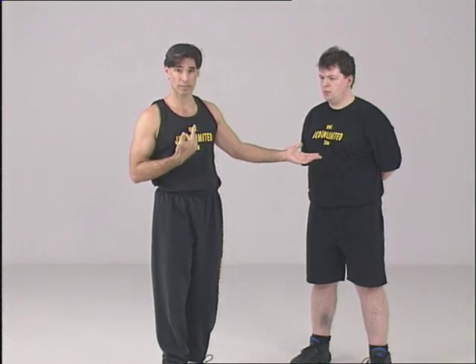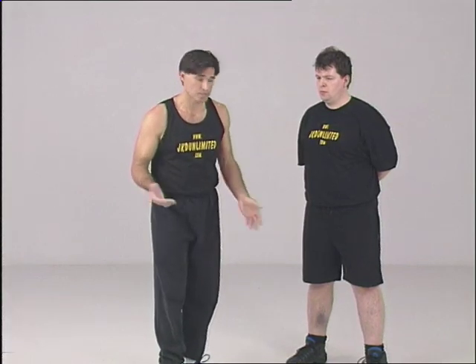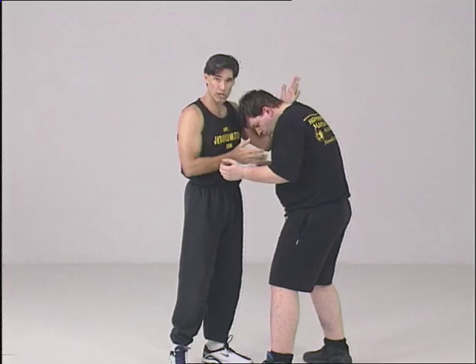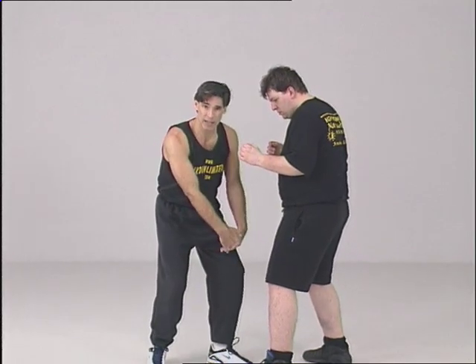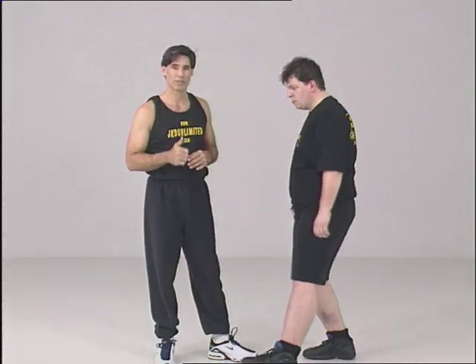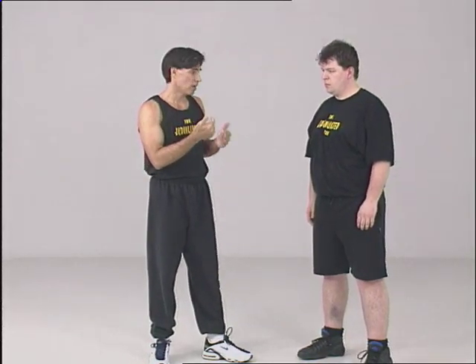What other combat sport uses resistance all the time and works in the clinch consistently? Greco-Roman wrestling — everything is in here, in the clinch. They're not allowed to grab at the legs, which means all of this upper body work becomes very, very good because of all the resistance.